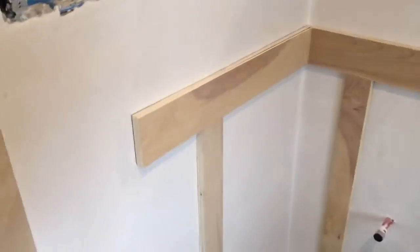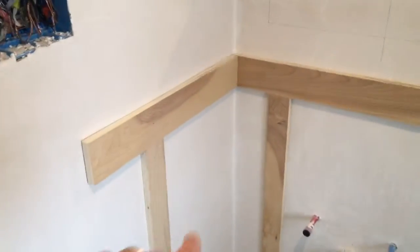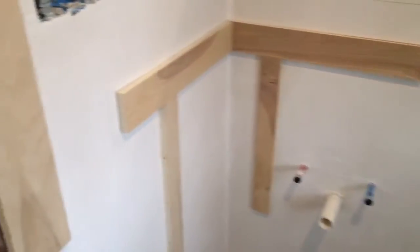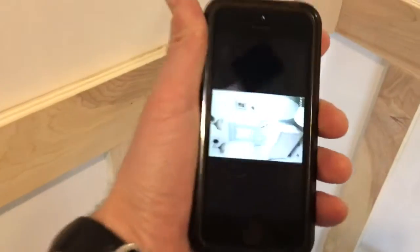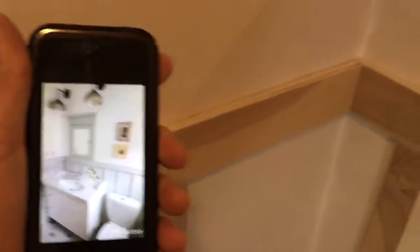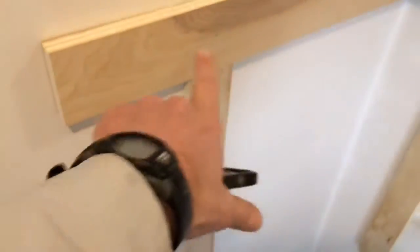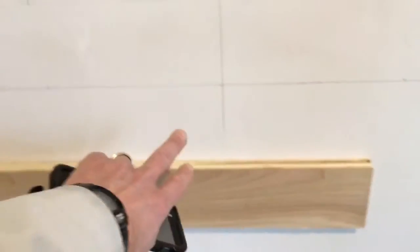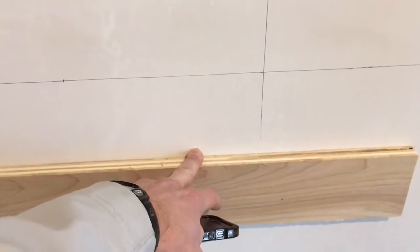We have two options when it comes to the wainscoting. He's temporarily stapled these in just to give us a sense of sizing. This will be the trim on the door, this would be the top panel similar to what you see there, and these would be the slats that will go down — not that spacing, again just an example. We talked about leaving a gap between the two.